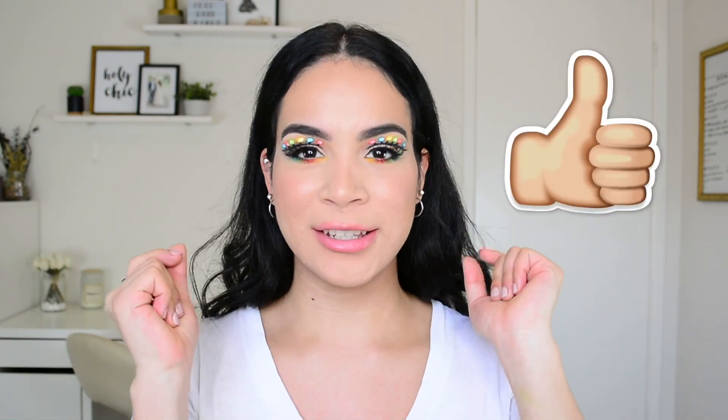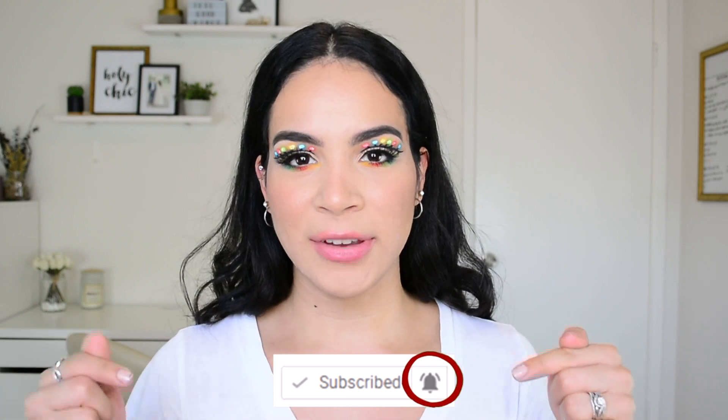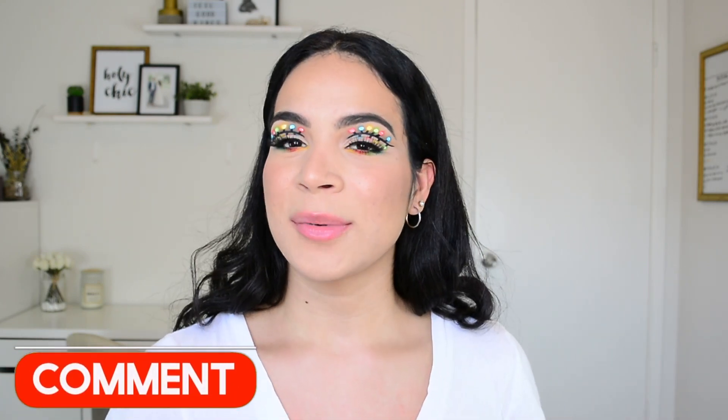This is pretty much the end of this Christmas festive look. If you enjoyed it, please give it a big thumbs up, don't forget to subscribe and turn on the bell notification to be notified every time I upload. If you have any suggestions for videos you'd like to see, leave them in the comments below. Thank you so much for watching and I'll see you guys next time, bye!